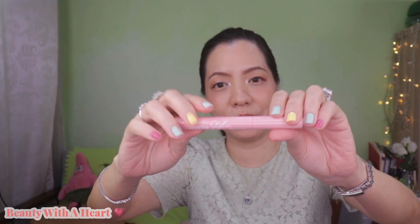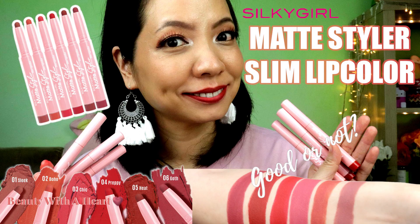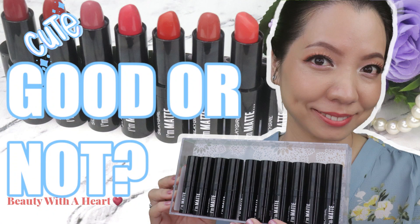For typical bullet lipsticks, Silky Girl has three matte lipstick ranges: the OMG Powder Matte Lip Color, their latest range which is the Matte Stylo Slim Lip Color, and a Matte Lip Color. I've already done a dedicated swatch and review for the Matte Stylo Slim Lip Color and the Matte Lip Color, so I will insert the links on screen and in the description box below in case you are interested to find out more.